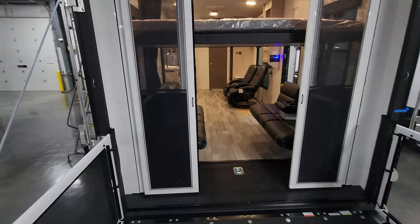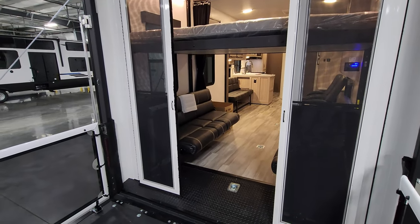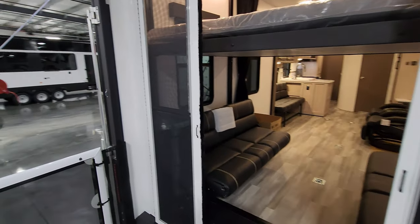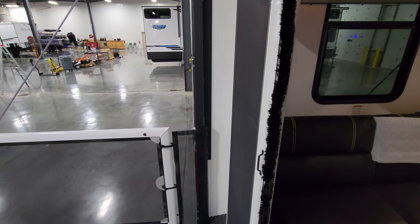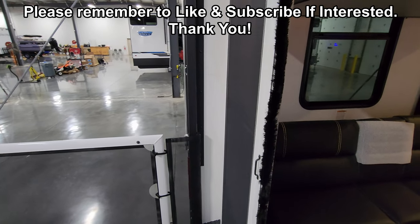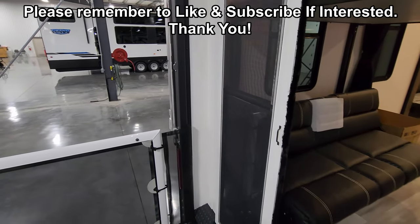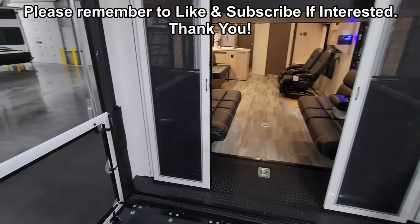Those three season doors do swing open, making it wider for your bigger toys to go in. When you do the three season door, however, you do lose — I want to say probably about six inches or so — of the actual length of the garage area because it has to allow for those doors.